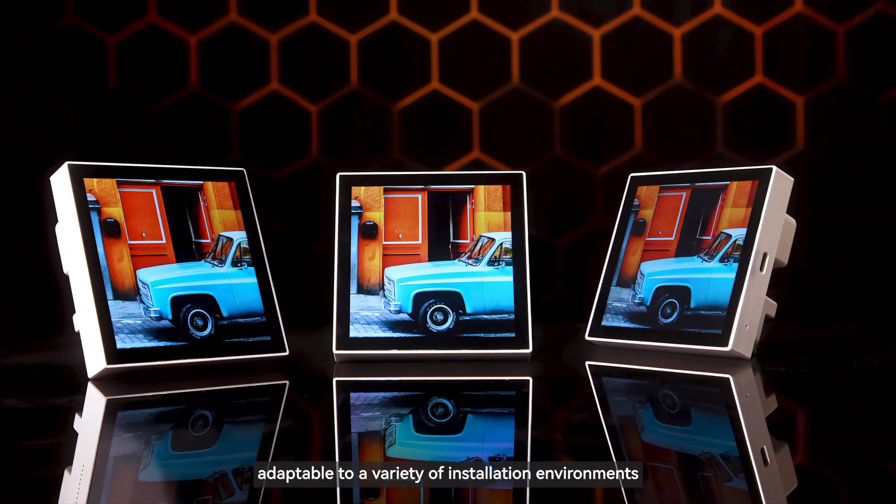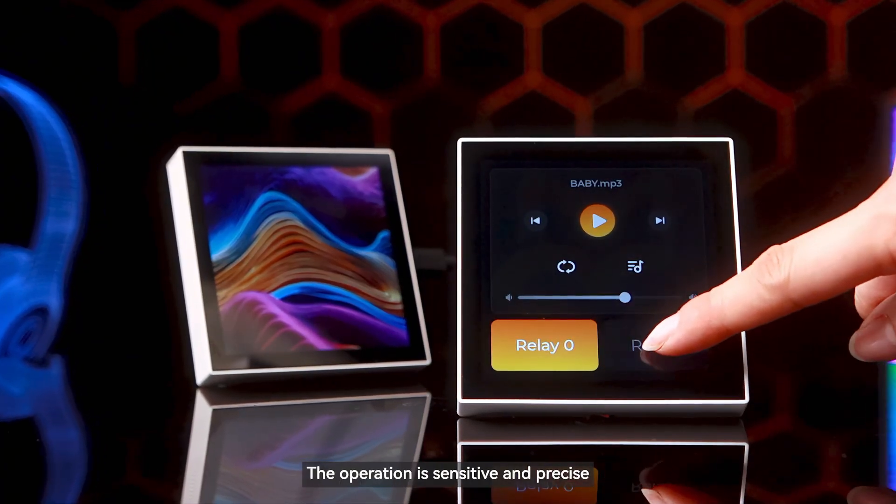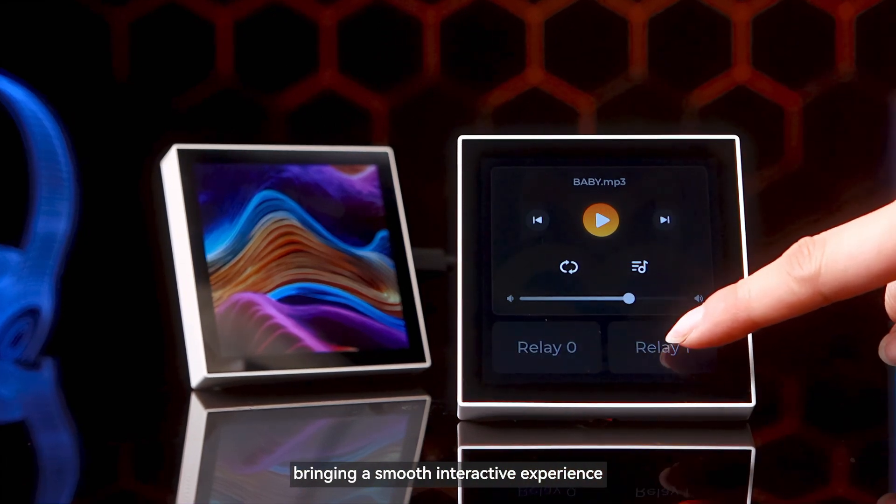The touchscreen is adaptable to a variety of installation environments, supporting up to 5-point touch simultaneously. The operation is sensitive and precise, bringing a smooth interactive experience.